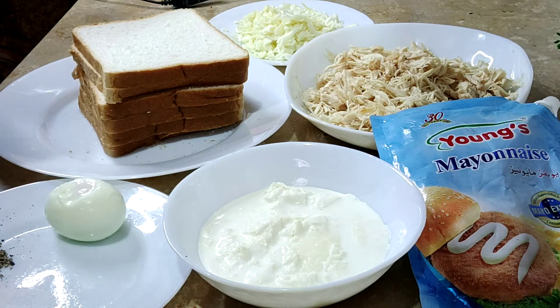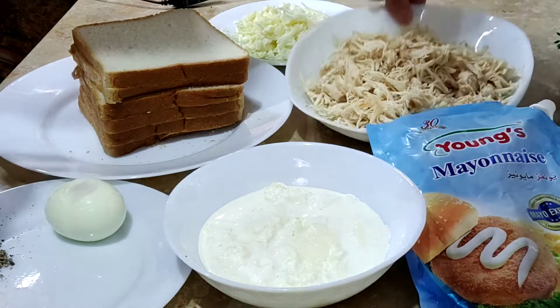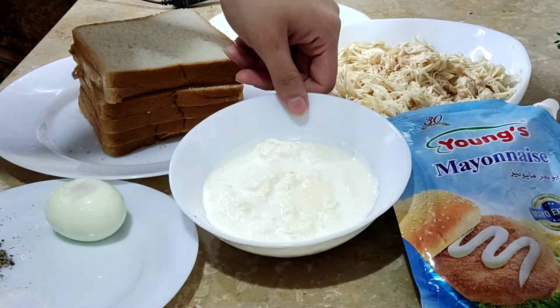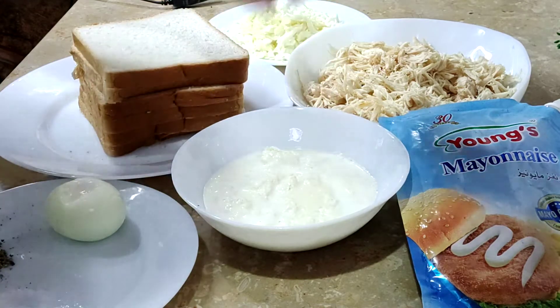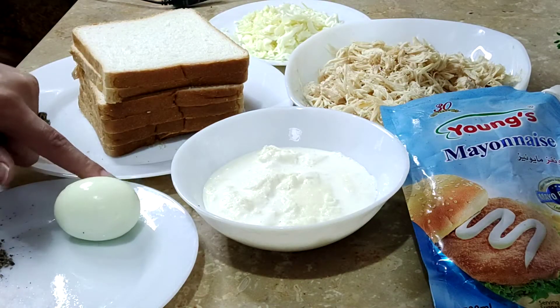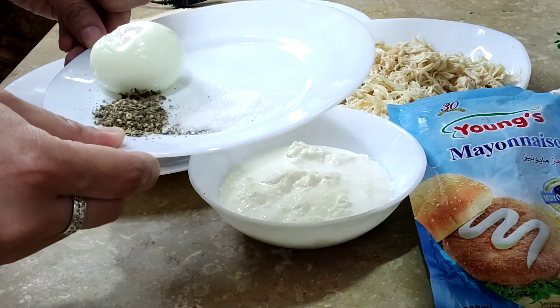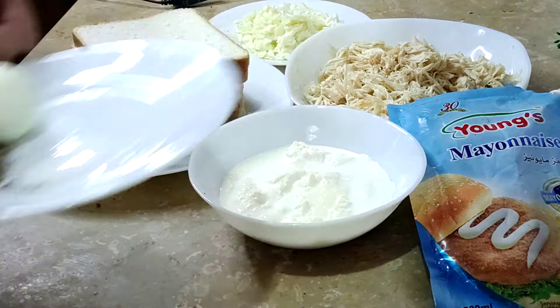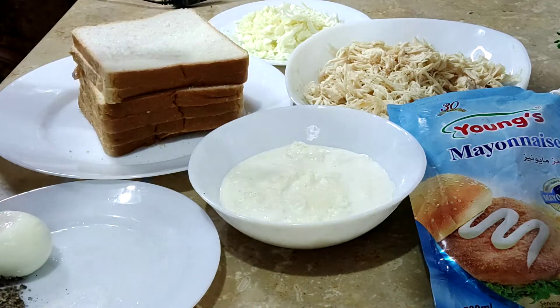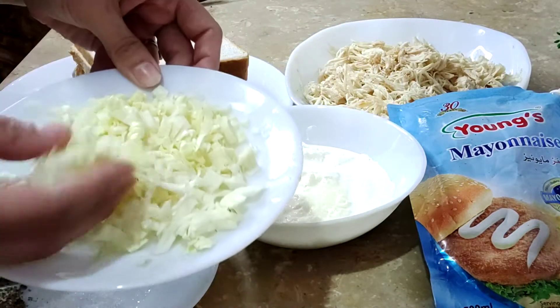For this, I have made 500 grams of chicken and boiled it. One packet of cream — you can also use fresh cream. I have made 8 slices of bread and cut them in this way.